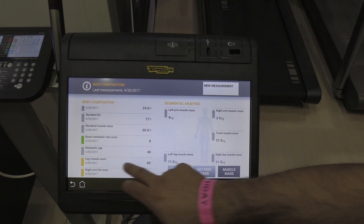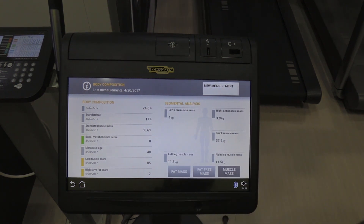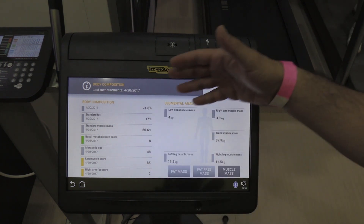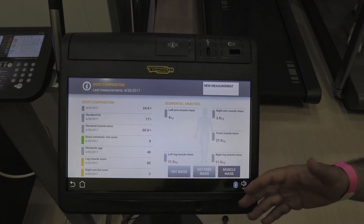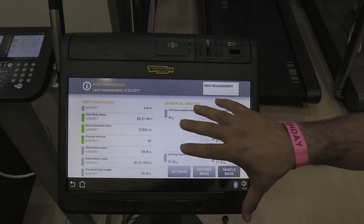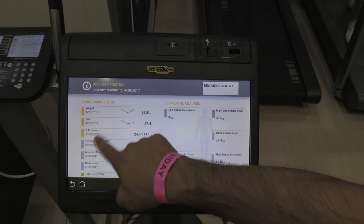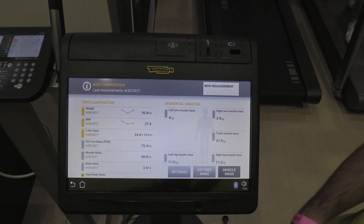Another good one to look at is your metabolic age — pretty much where you are versus everyone else within your age group. This might be a bit of an incentive for you to start exercising and monitoring it over the next 12 months. So that's now stored on your profile. You can find it on the Unity Self, you can find it on the My Wellness app, and no matter where you go around the world, that will be on your profile — you won't lose the piece of paper. But what if you want to forget? I think you should concentrate on making these green — that's what you should be doing.